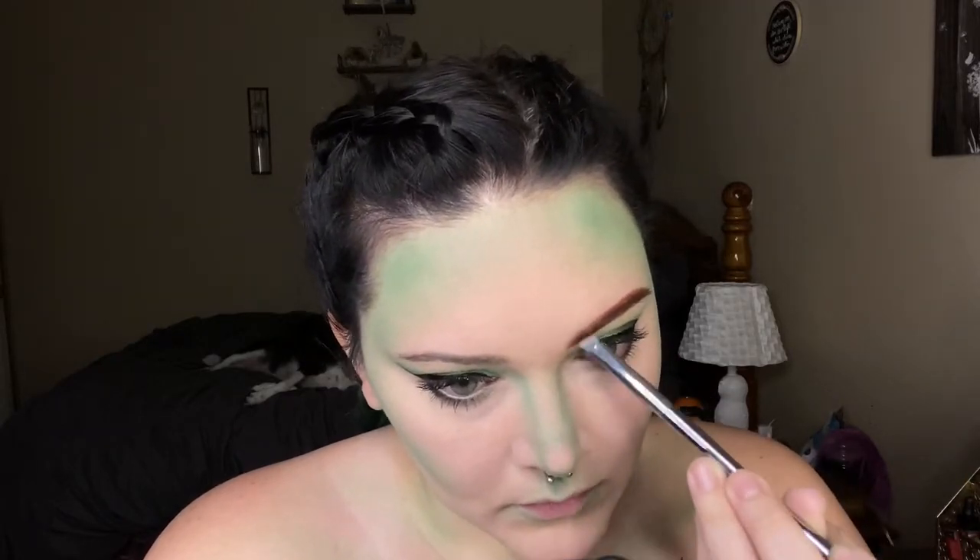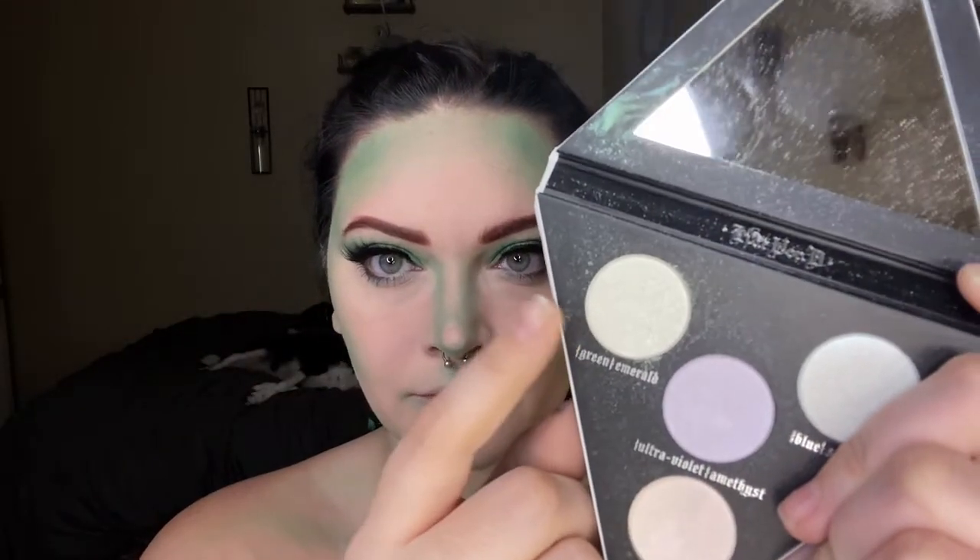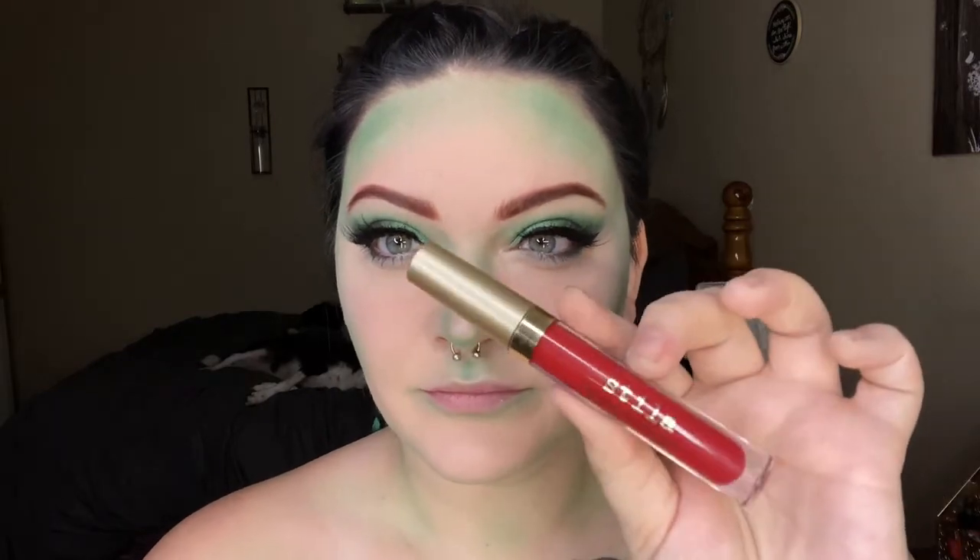I'll apply the Kiss Lash Couture Gala Lashes off camera and then highlight with the Kat Von D Alchemist Highlight Palette in the shade Emerald. And finally, I'm going to apply the Stila Stay All Day Liquid Lipstick in the shade Beso on my lips.